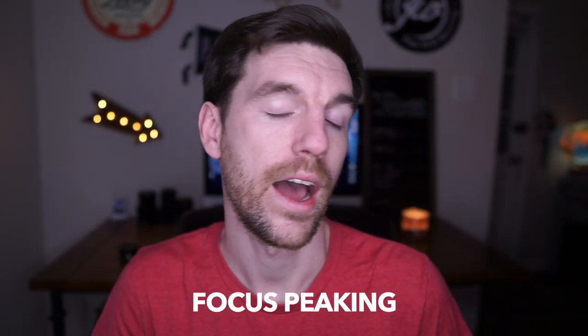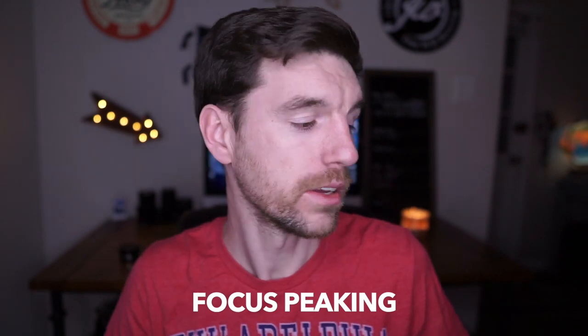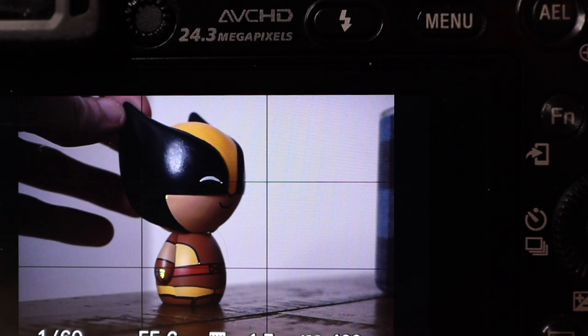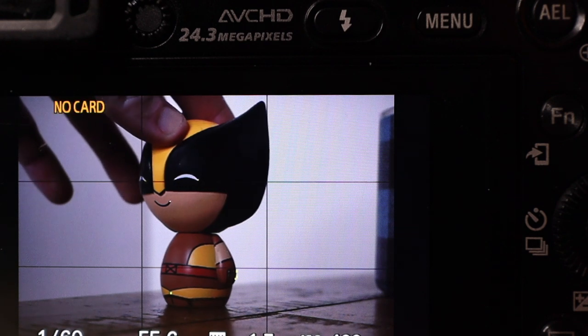Another method I've used is focus peaking. Both the a6000 and Canon M50 have this feature. When you're in manual focus with peaking turned on — usually set to the highest level — and you're turning the focus ring, it shows a color highlight on whatever is actually in focus. Even in pitch dark pointing at the sky, it will show the colored specs on the stars. When those colored specs are as bold as possible, that's when the stars are most in focus. Try the different methods and see what works for you.